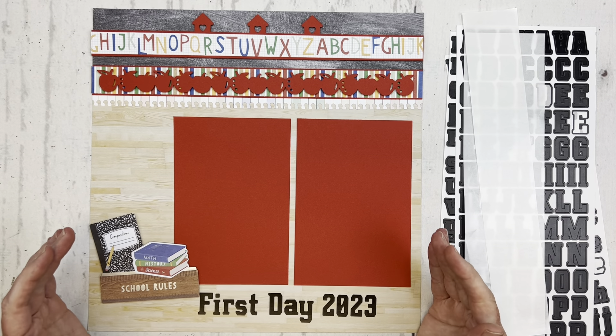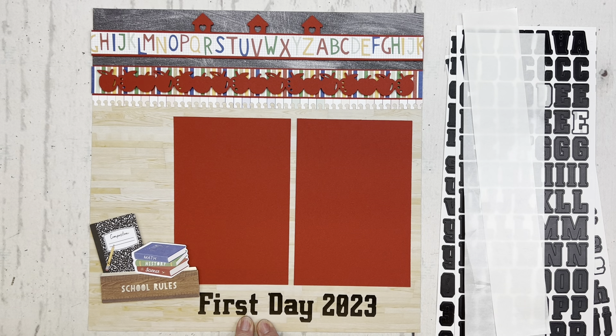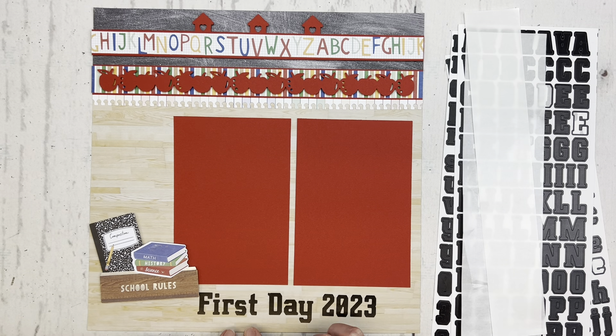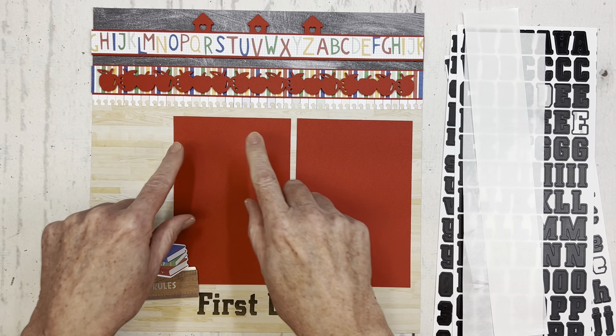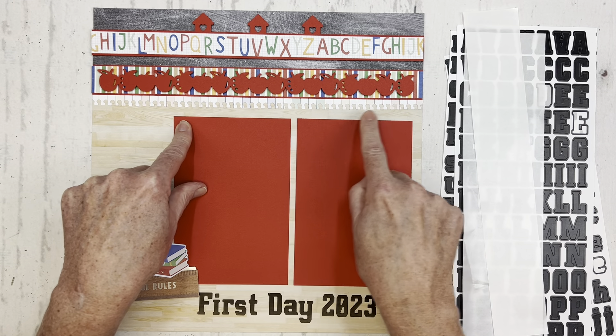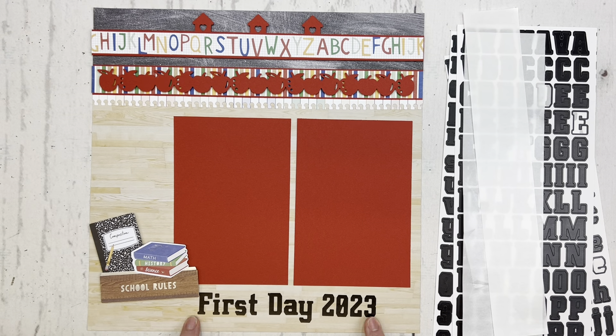Today I've made a quick video to demonstrate a way that you can place letter stickers on your layouts straight. You might notice here that my title is just kind of placed down, floating at the bottom of the page, and I don't really have a straight edge to place it on. If I had placed the title on the top of the photo mats, I could have easily followed the top of the mats as a straight guide, but instead they're down here.